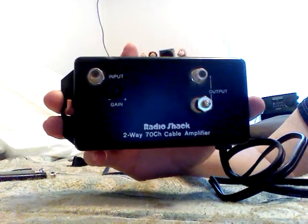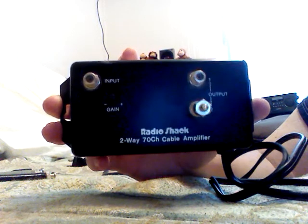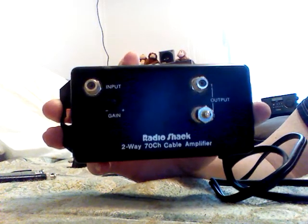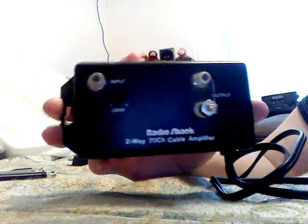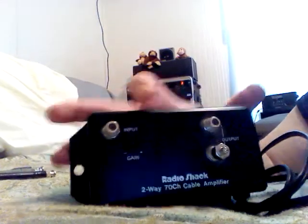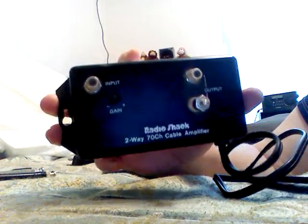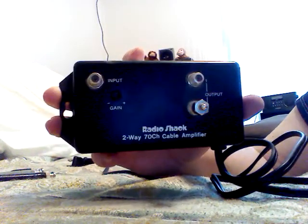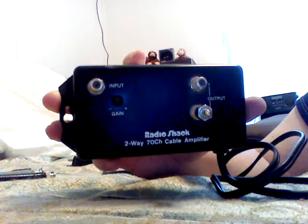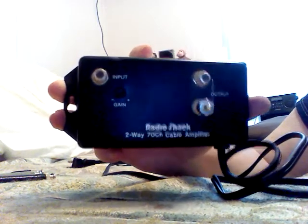Try this if you want to experiment on your scanner and see what your results are — it could help you out. You've got to experiment with the gain and you might also need to mess with your attenuator or use an FM trap. Your results might vary, but give it a shot and see what you get. I've read some articles about people using these, so I figured I'd show you.